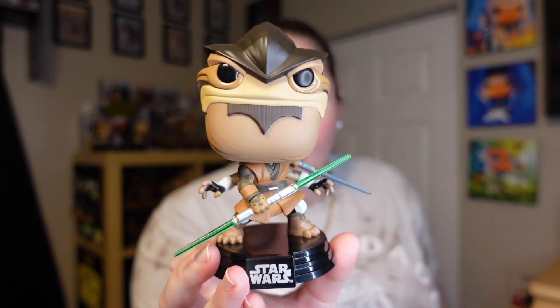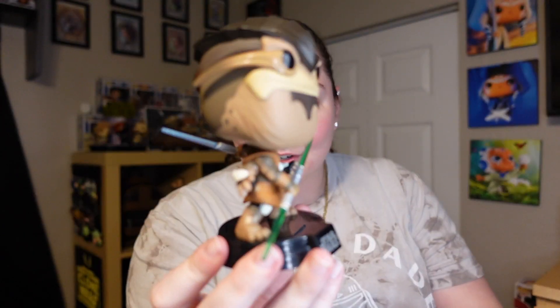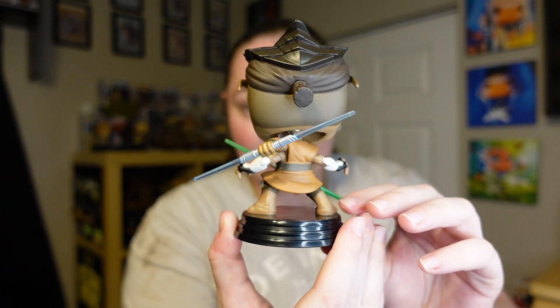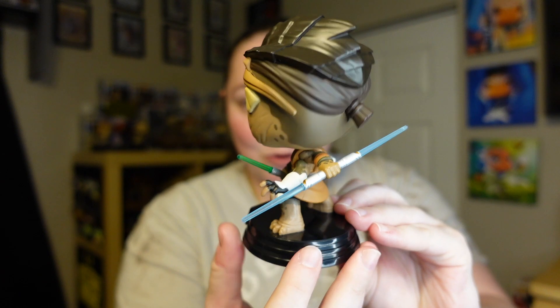First let's take a look at Pong Krell. I know that a lot of us are not a fan of the character itself. However, I think Funko did a phenomenal job on this pop. The detail is amazing and it's the first Funko Pop that we've gotten — at least for Star Wars — that has two dual bladed lightsabers. He looks absolutely amazing. I just think they did such a good job with this. The detail on it is superb.